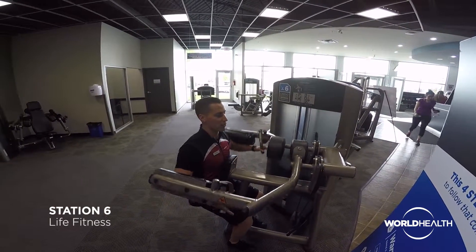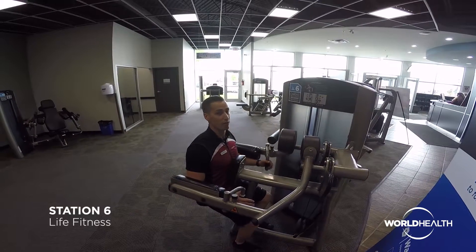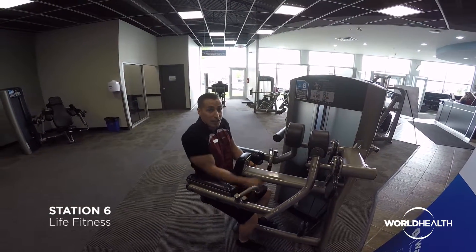I'm not leaning back or pressing forward. I'm staying nice and upright and using my shoulder to get into a nice comfortable move. And that's the lateral raise.